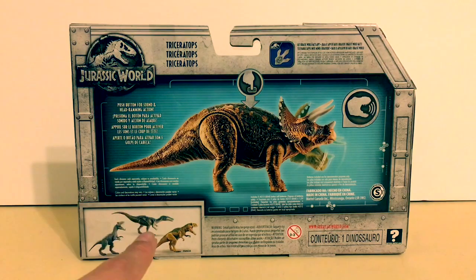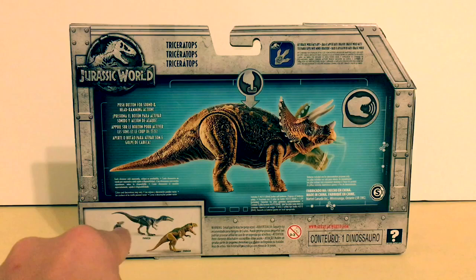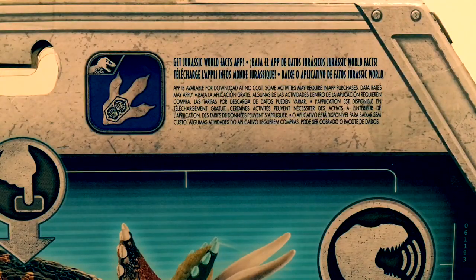You can also see all the other Roar Strikers you can get — there's the Allosaurus, the Baryonyx, and the Metriacanthosaurus. The first two have been reviewed on my channel and I want to get the Metriacanthosaurus very soon. There's also a tab that says 'Get the Jurassic World Facts App.'